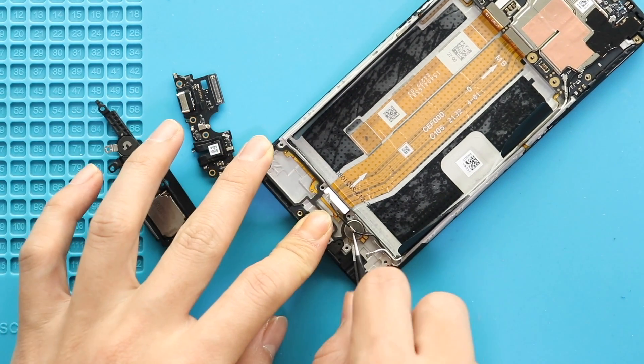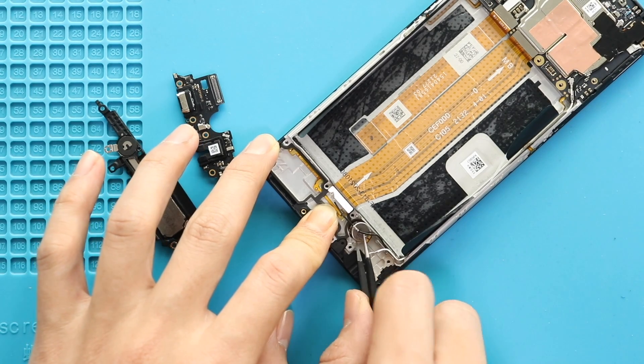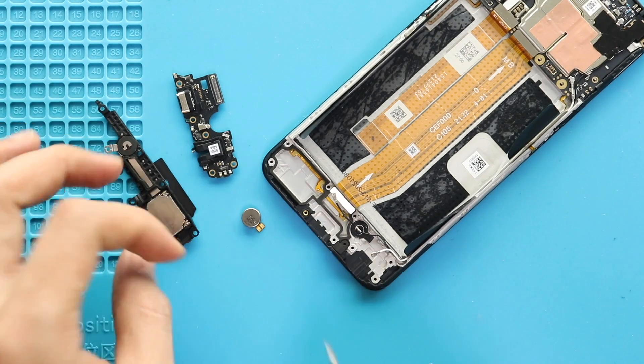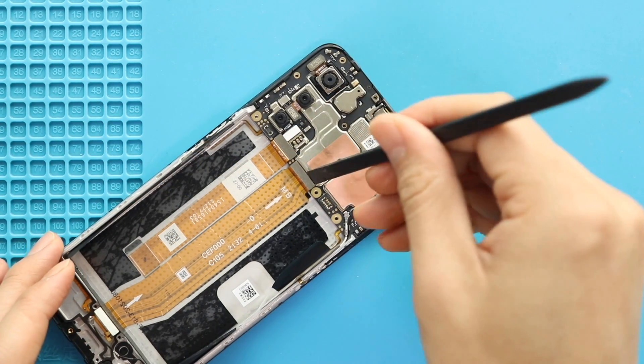Next, apply heat and pull out the vibrator motor from the body. Next, disconnect the main flex, LCD plug and main camera connector from the logic board.